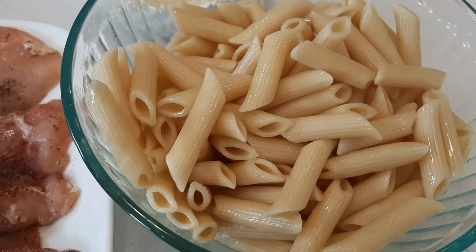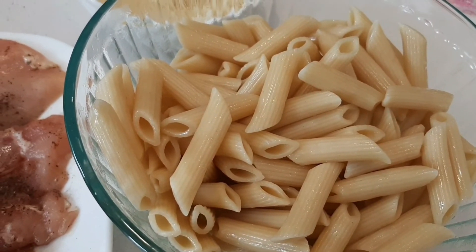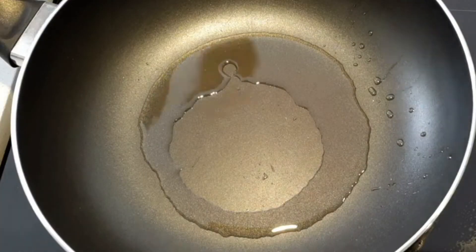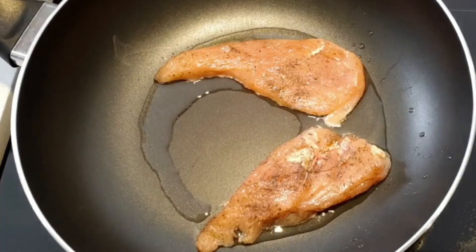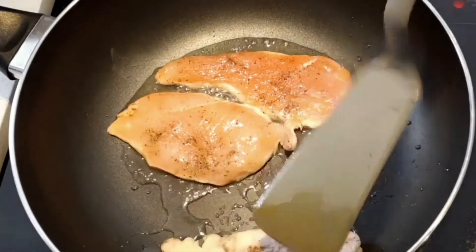Two and a half cups cooked pasta — I'm using penne pasta, but you can use any pasta of your choice, including spaghetti. In medium heat, add oil to a pan and place the chicken breast pieces. Fry the chicken breast pieces for around two minutes on each side.